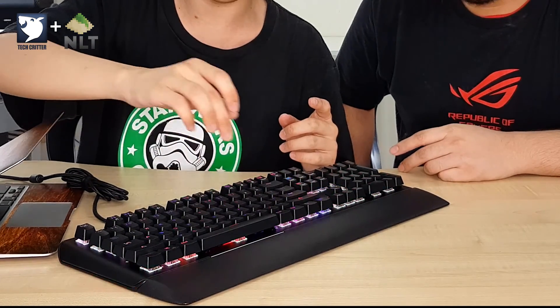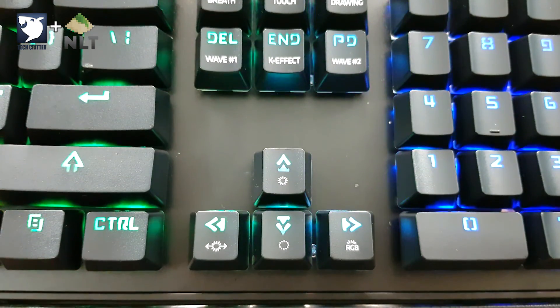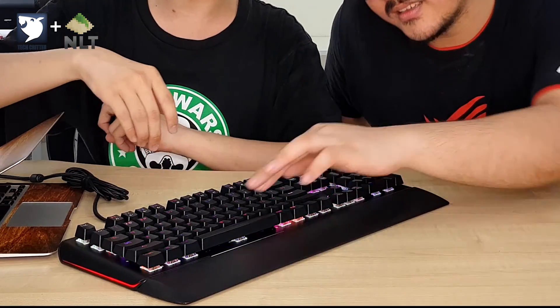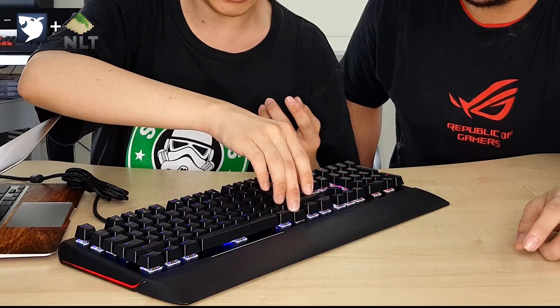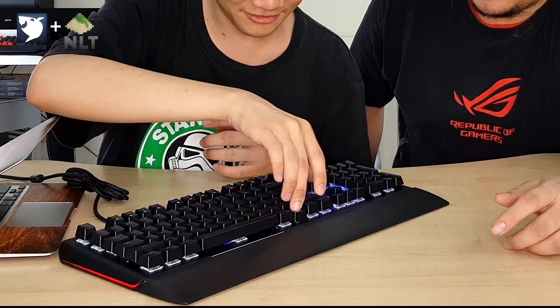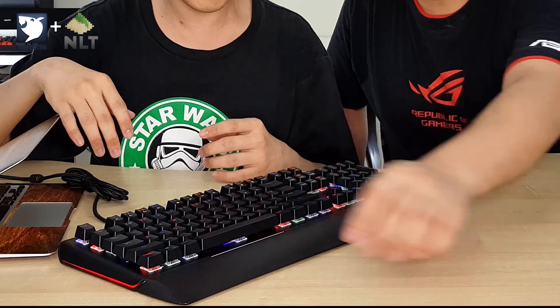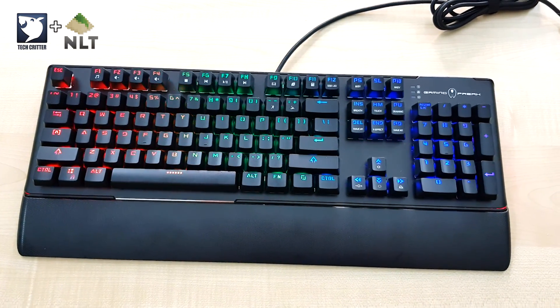Then you have a Drawing mode — more like a Raindrop effect as it's called on other keyboards. You have Wave one and Wave two, and you can change it to a Rainbow Wave. They have quite a few modes. Then you have a Cascade effect which is randomized. And Wave two which comes back and forth at roughly a 45-degree angle.